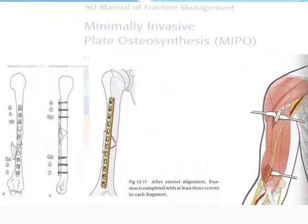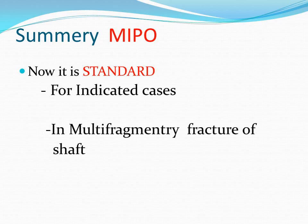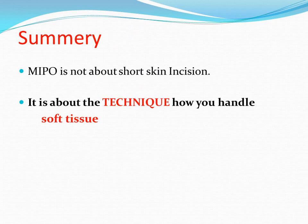Literature suggests that MIPO is a good technique. MIPO is the gold standard for indicated cases — for multifragmentary fracture shaft or bad soft tissue condition. MIPO is not about short skin incision; it is about technique — how you handle soft tissue. It is not about high-tech implants; it is again about technique. To conclude, anti-bridge plating is a simple, safe, and effective method of treatment for humerus shaft fracture.